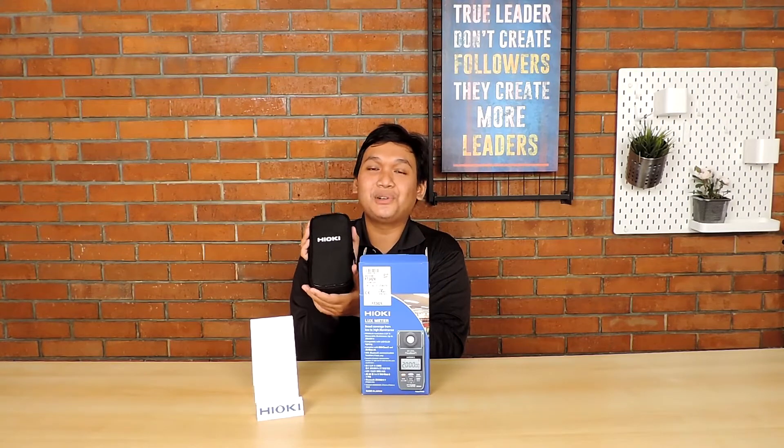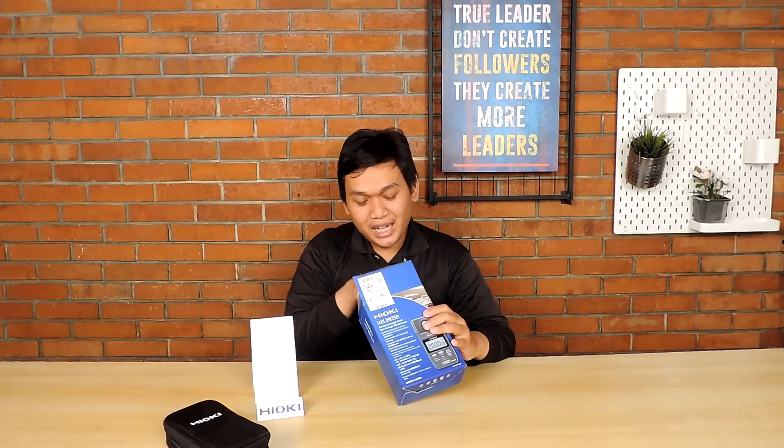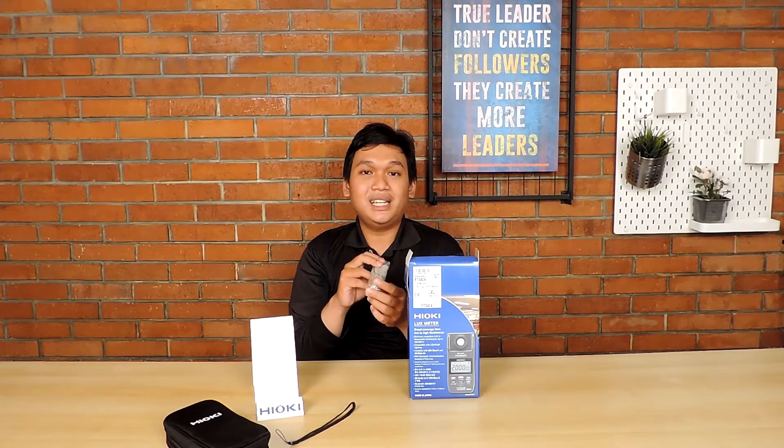Tentunya untuk menjaga alat dari kerusakan maupun kotoran akibat pemakaian. Selain itu, kalian mendapatkan belt untuk menahan alat bila digunakan dalam kegiatan operasional agar terhindar dari jatuh. Kalian juga mendapatkan USB kabel yang berfungsi untuk mengkoneksikan Hioki Luxmeter dengan aplikasi software di komputer. Aplikasinya tersedia berupa CD drive yang dapat diinstall sendiri di laptop.